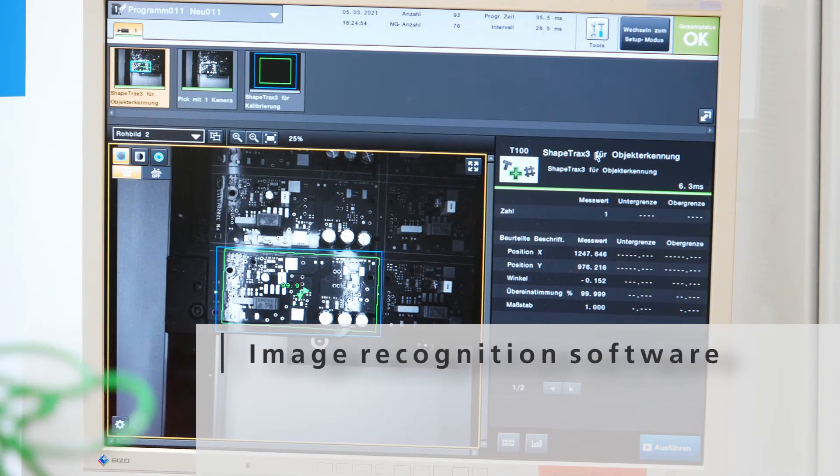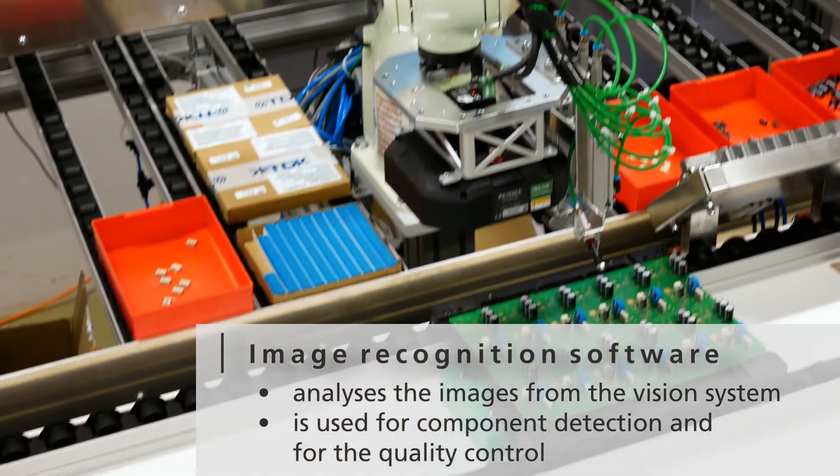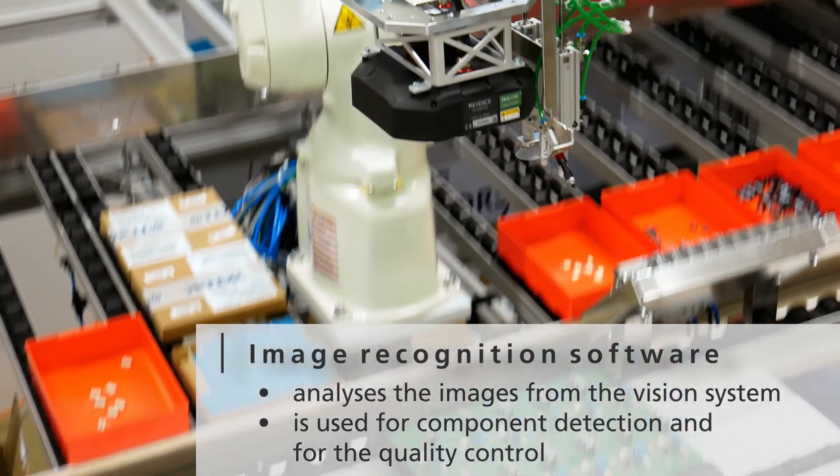This screen visualizes the image analysis of the vision system. The component positions are displayed. During the quality control process, it checks whether every component is present and assembled correctly.